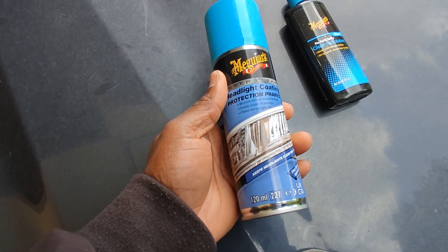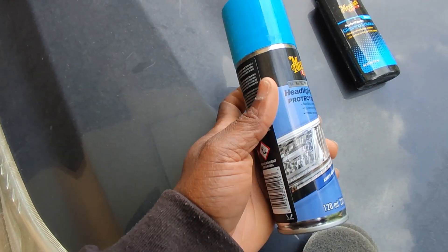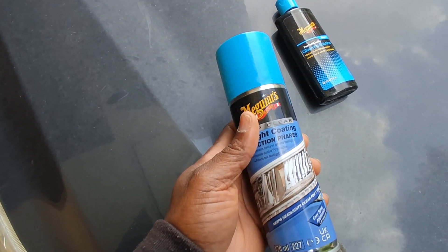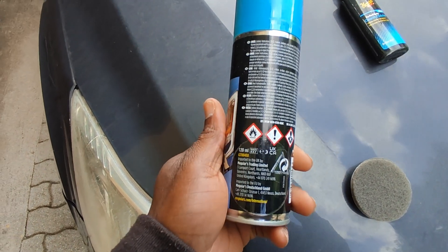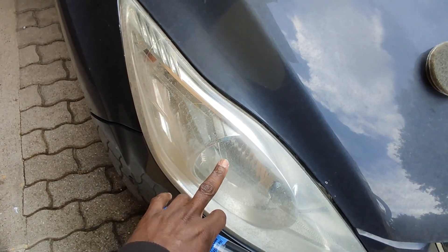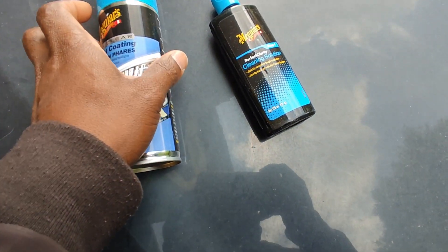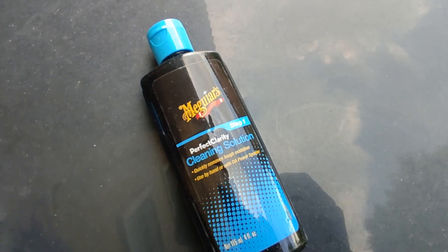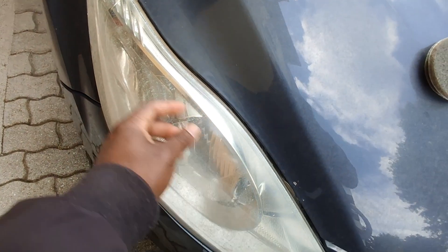And this spray is used after the cleaning to keep your headlights protected for about a year and six months. My friend told me that his lasted about a year and three months, which is actually good. Mine went back to yellow after about four months. So step number one is using the liquid to clean off the yellow stuff.